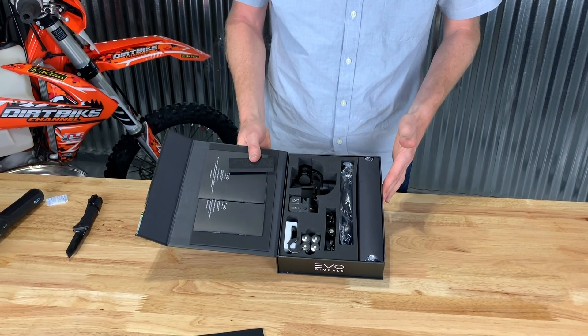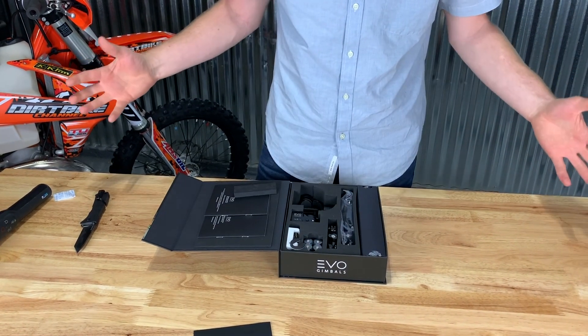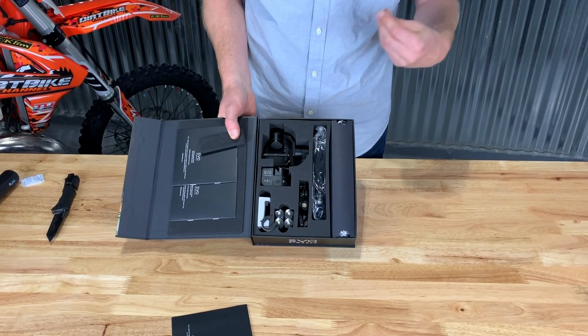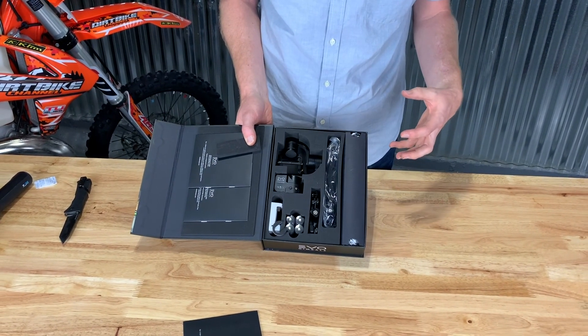So I've never tried an Evo — really excited to try it out. Just on first initial glance, I'm surprised at how small this unit is. It'll be really interesting to see when we use it how well it works, with it being so small.